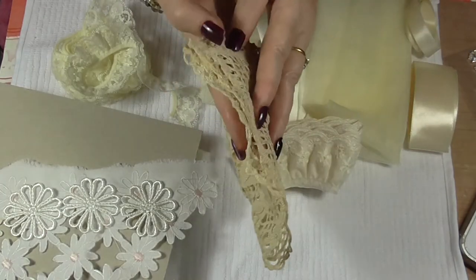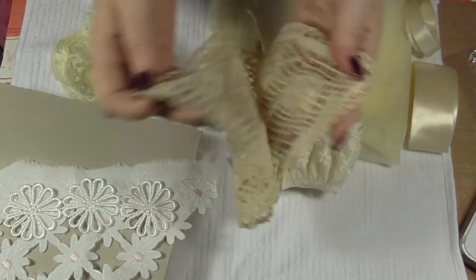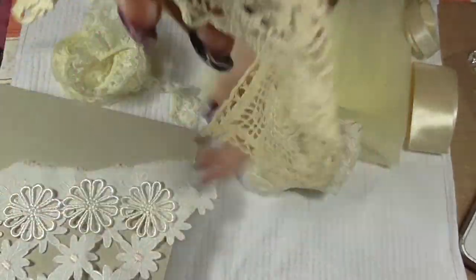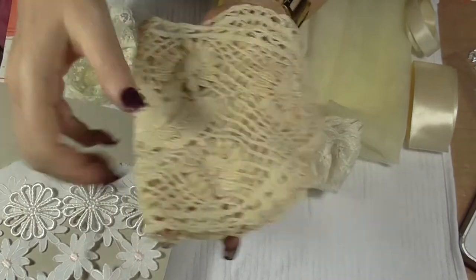There's a gorgeous doily in a really fantastic shape and it's in sort of a cream. Beautiful.